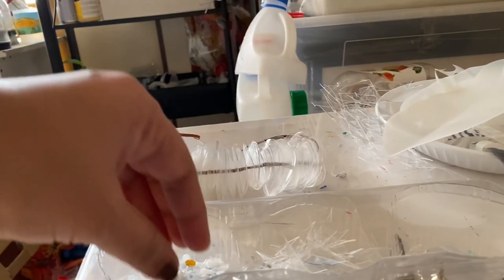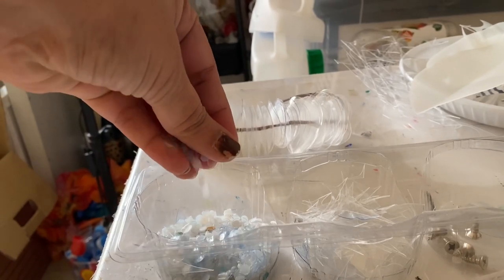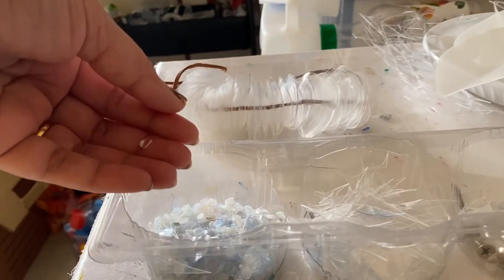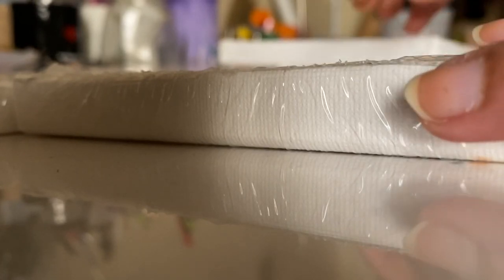By discarded plastics I didn't mean the usual textures that I use — these are the trash of the trash that I have already used, so it's kind of giving a second or third life to all these plastics. I was looking forward to creating something like a crystal texture.